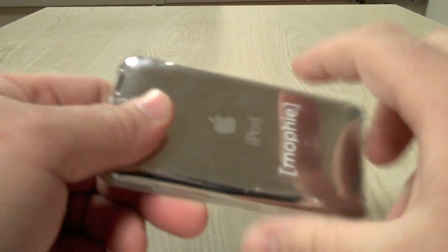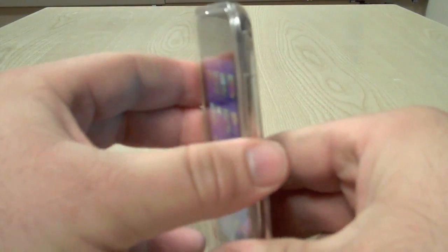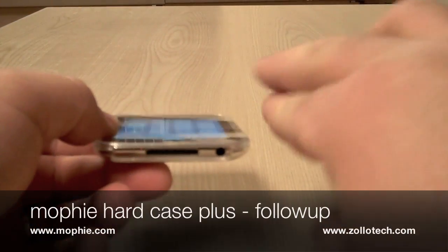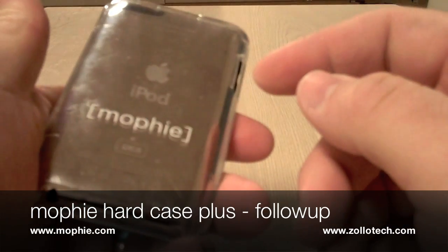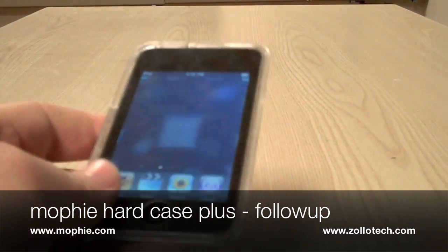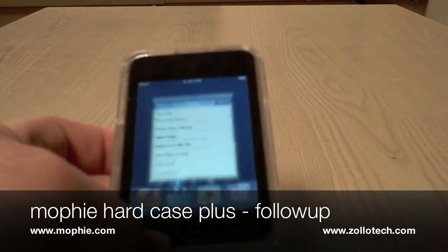You can see the scratches on it. I know someone who had the exact same case and it started to curl. I'm in the north — it's cold and dry — and they're in the south, so just thought I'd let you know. This is Aaron with Zollotech. We'll see you next time.